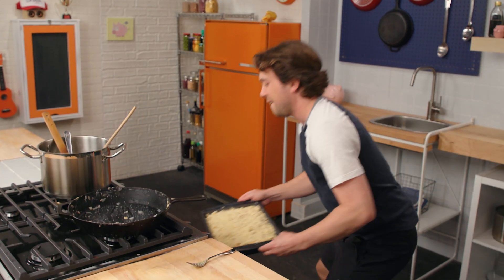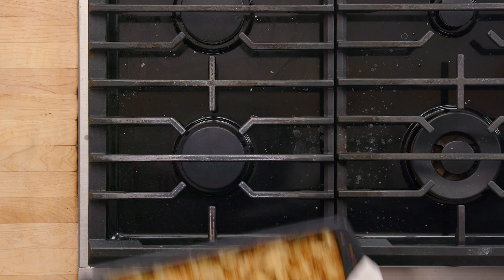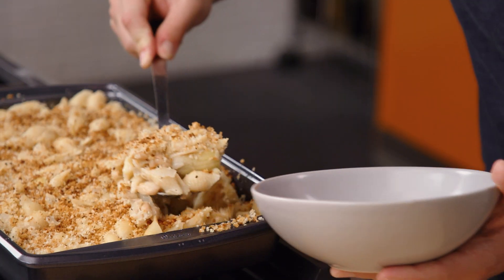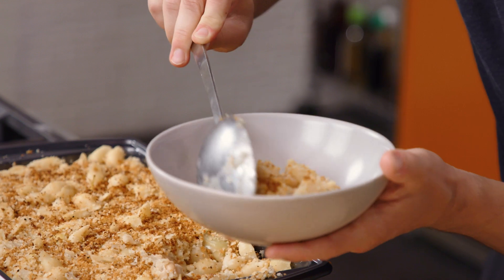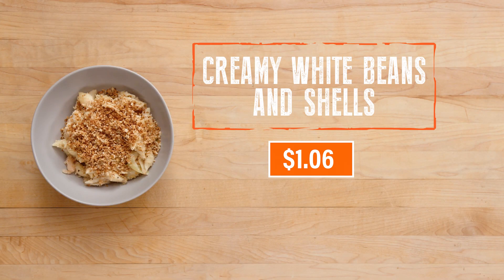Now we're gonna put it in the oven and hit it with the broiler. This goes from perfect to ruined very quickly — have a watchful eye. That looks great. We got a nice, crispy, crunchy topping. It looks like a mac and cheese but it's void of the cheese. Creamy white beans and shells — this is a buck six a plate. You gotta love it. Let's see what it tastes like.